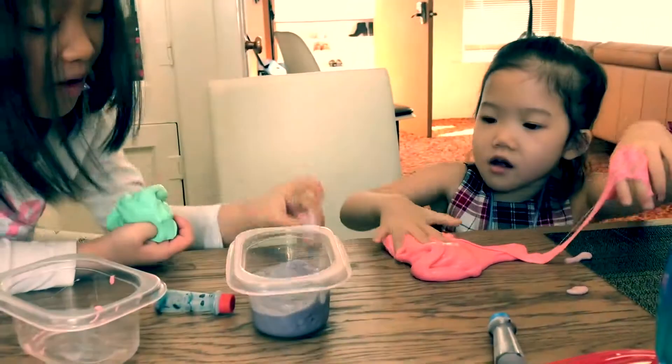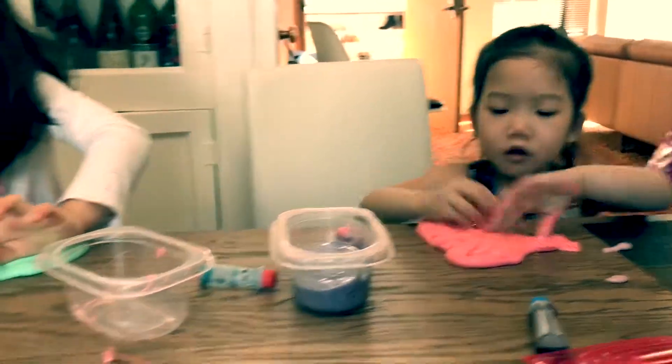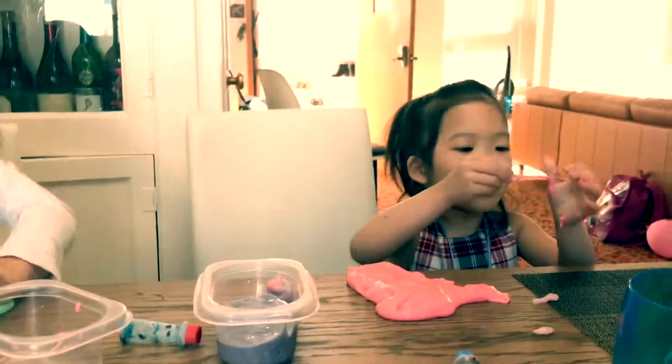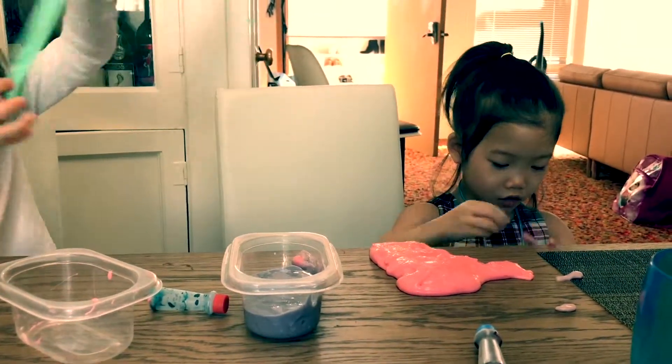Oh my god, it's turned purple. It's kind of like a turquoise color, but the green is supposed to be white. It's green! I love turquoise.